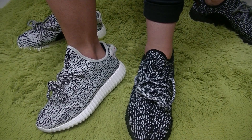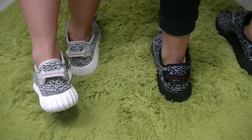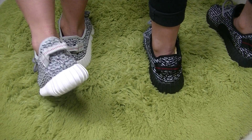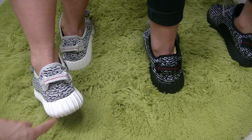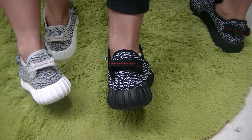Let's turn to the back side. We can see this one — it has white as well — and on the other one, we see black as well.